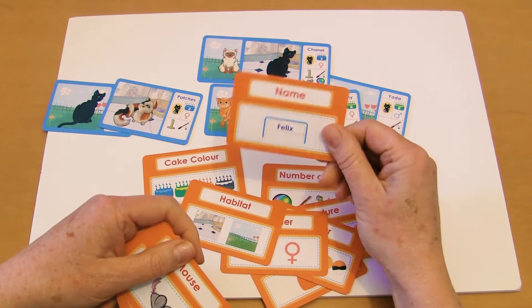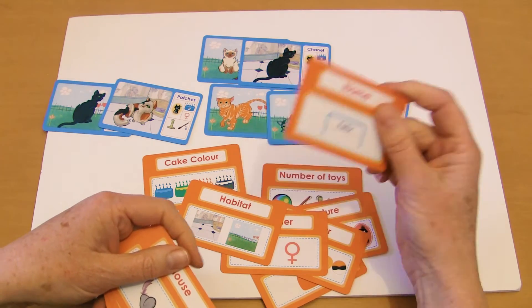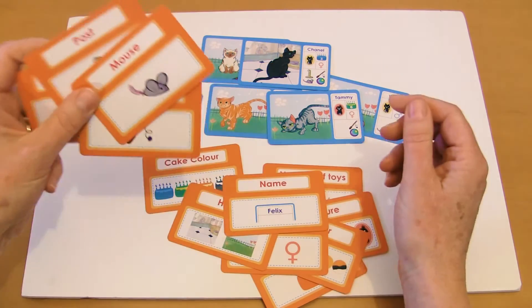Now the one with name on it, you can decide whether to use it or not, because it's alphabetical order and it depends on the age of the class, but it's pretty fun. Now these ones here — mouse, wand, post, and ball — you can decide whether to use them or not as well.